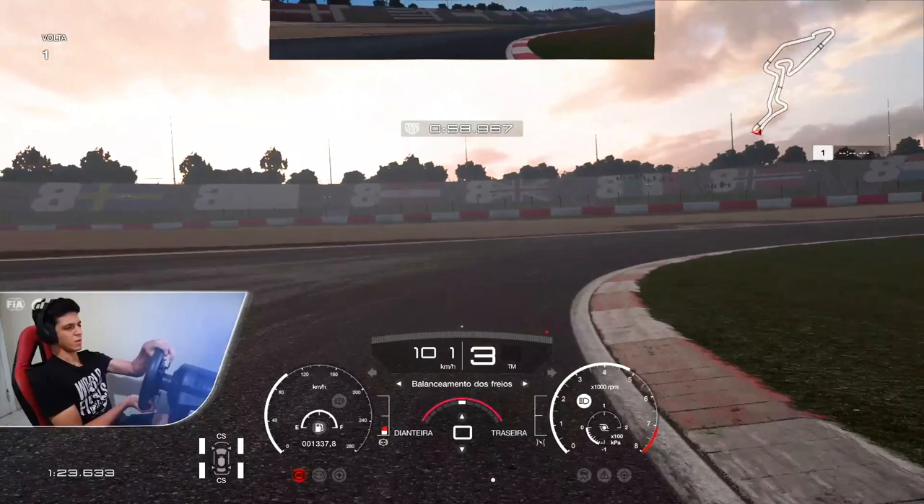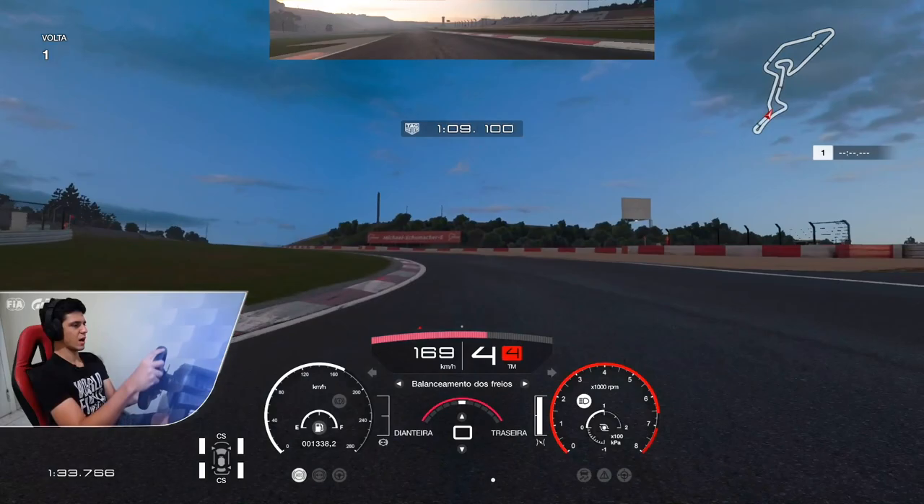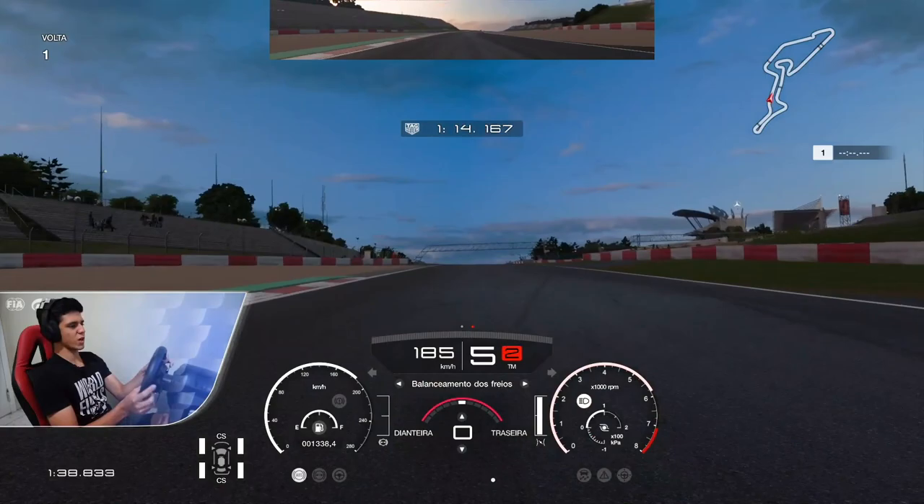Third gear — I found it better to keep the stability of the car. I didn't like the V-shape on that corner, because as we are using the Group 4, it doesn't have much horsepower.